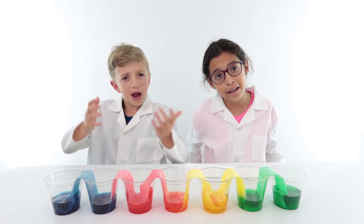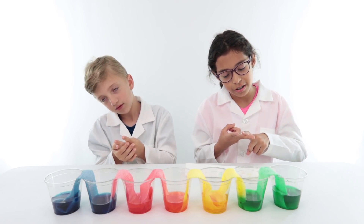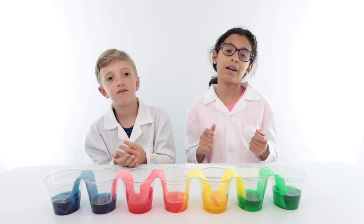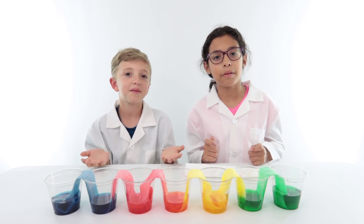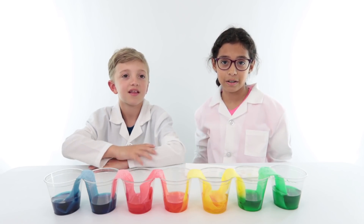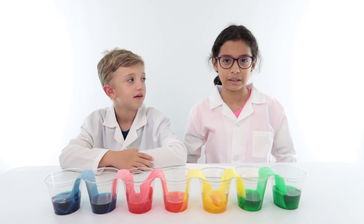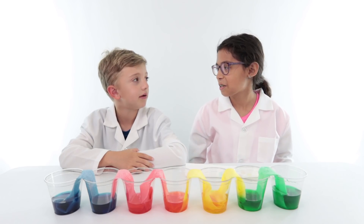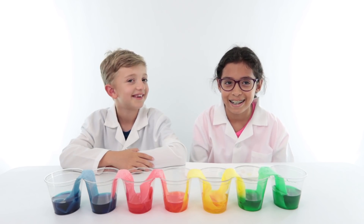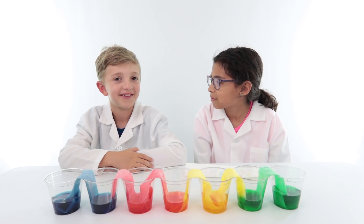So what did we learn today? That you should subscribe to our channel and give this video a thumbs up. Oh, and also we learned about capillary action. We hope that you learned about it too, because if you didn't then you should watch this video again. Capillary action — capillary berry! Capillary berry berry!